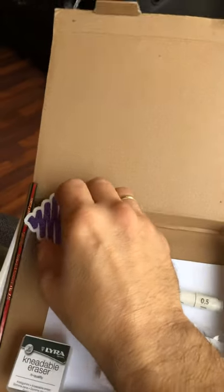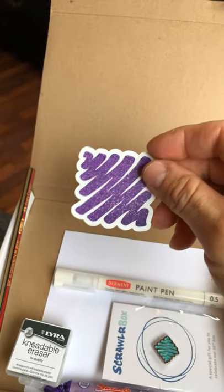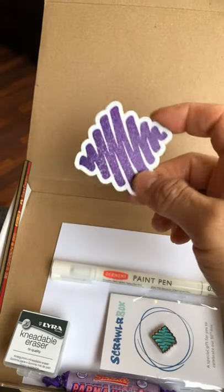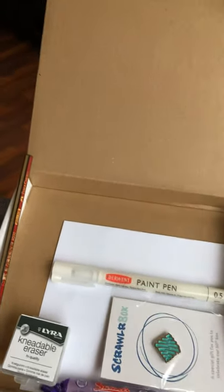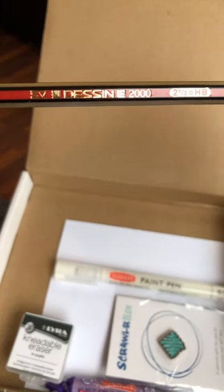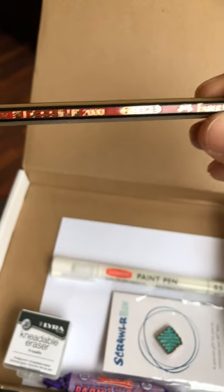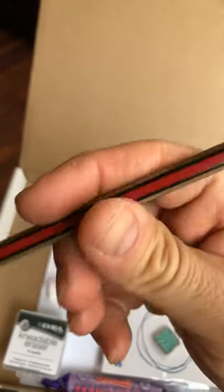So let's go over what we got in the box. Of course you have your ScrawlrBox sticker — I think we had one of these before, this purplish one, maybe it's a different color purple or different glitter, but it's really cool. I always like the different colors they send out. This is a fabric pastel pencil — it's a really nice sketching pencil. I like the colors on it: the red, the gold, and the black. Very cool.